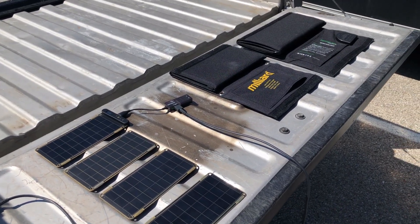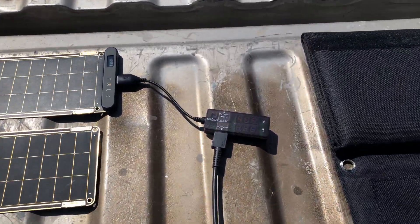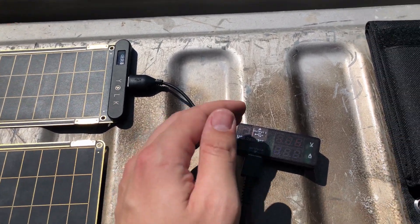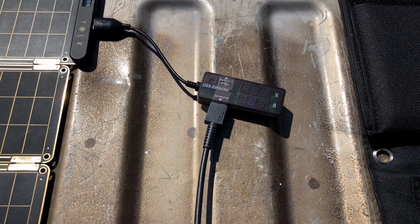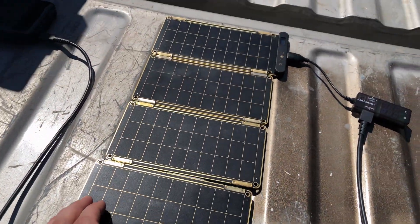Our test is set up outside on a nice sunny day. The power bank is hooked up through a USB Type-C cable with a power meter. Starting with just the Solar Paper base unit, we're getting 4.55 volts at 340 milliamps. Adding a second segment brings it to 0.67 amps, then 0.98 amps with the third, and 1.29 amps with the fourth panel segment added.